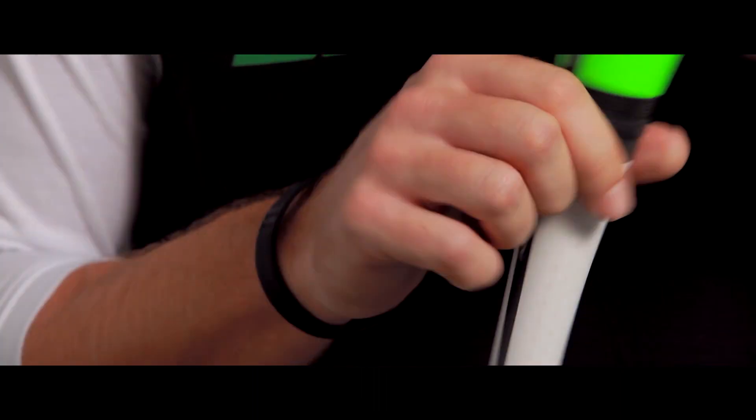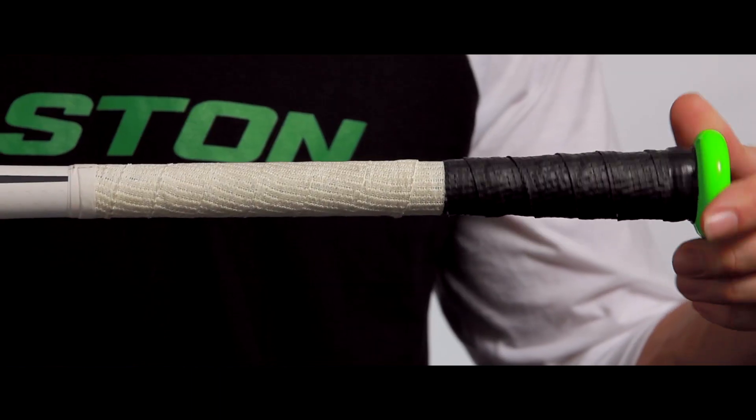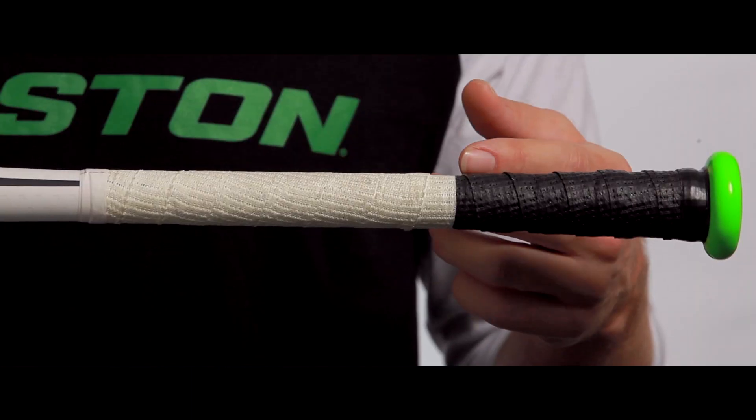The Mako Torque is the most innovative bat ever to hit the diamond. The main question we hear dealing with the Torque is if removing the grip tape will have any impact on the rotating handle. The answer to that question is no. The Torque technology is housed within the handle, and the existing grip has no effect on performance.